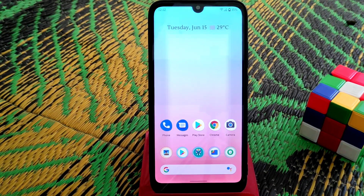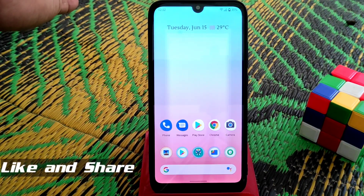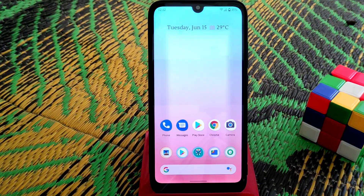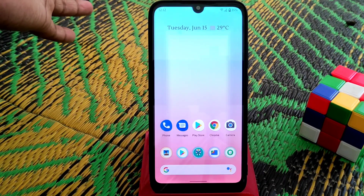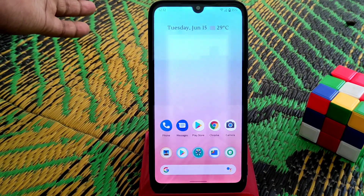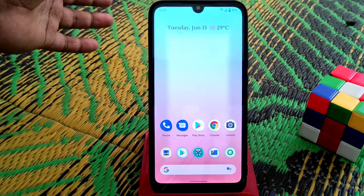Welcome back to another video. Today I'm going to review the Pixel Experience ROM. You guys already watched the flashing process and know how to flash Android custom ROMs. If you were thinking of flashing this ROM, have a look at my video first and then decide whether you want to flash or not.